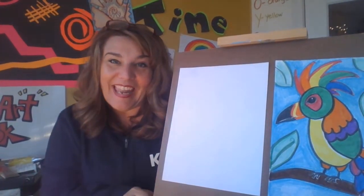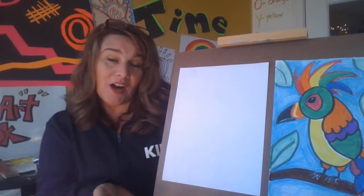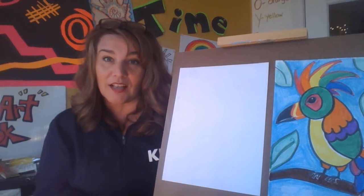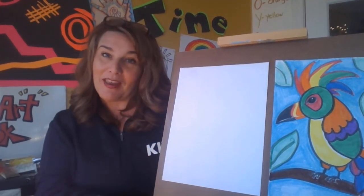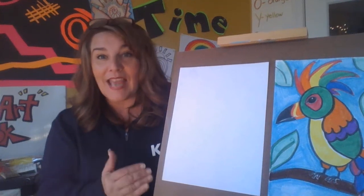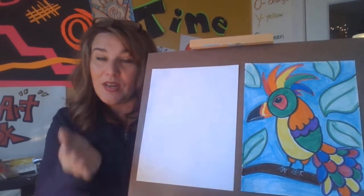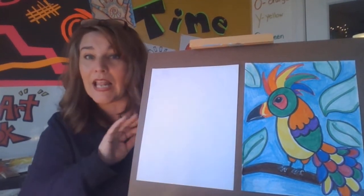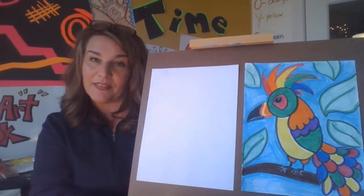Hi boys and girls, good morning and welcome back to this week's group of art lessons. Today I'm going to be posting six art lessons for the whole week on the channel so you can do them at your leisure. We are going to be starting with a simple project that I've done with third grade and they loved it, so it's an easy project and something we're gonna do together.